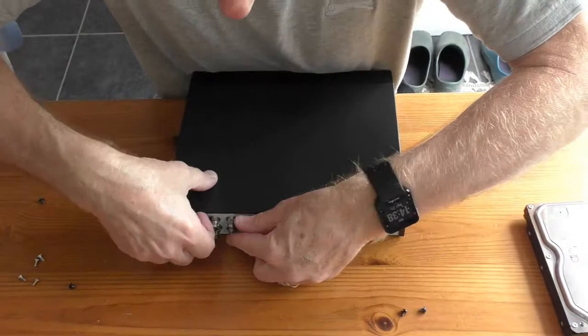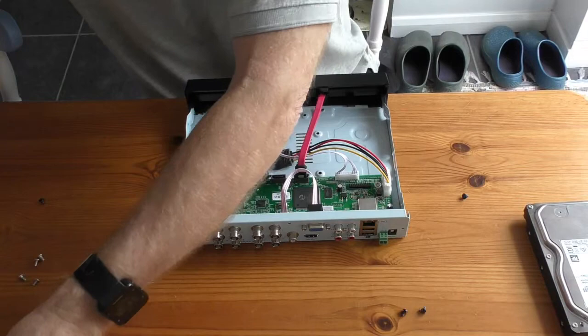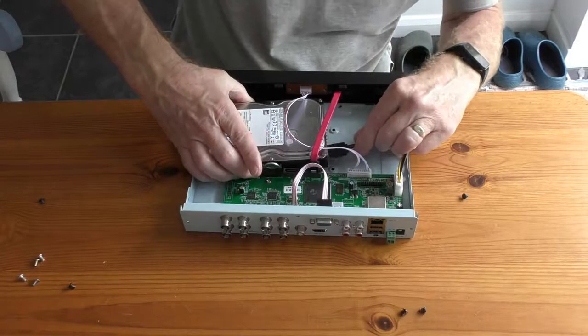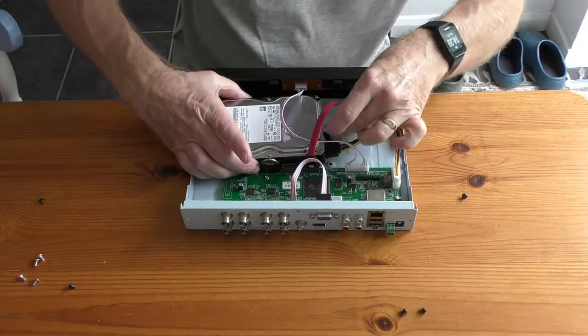Just remove the screws as I did with the other one, then lift up the back section — prise it apart a bit first, trying to support it so it doesn't bang. Lift that right up and it unhinges like so. I've got the hard drive bay underneath there and the connector — nice and upright in this one.